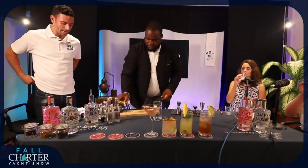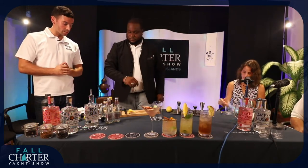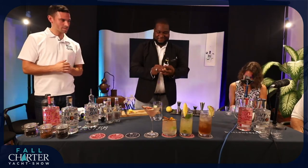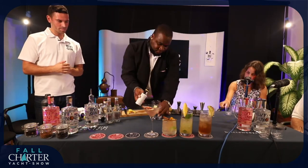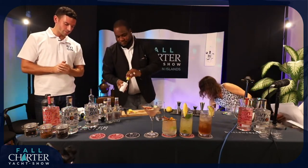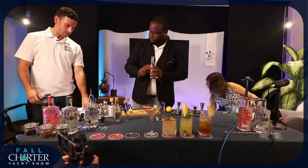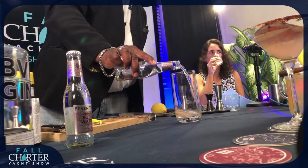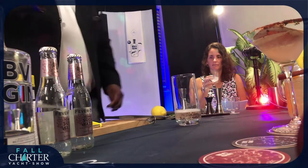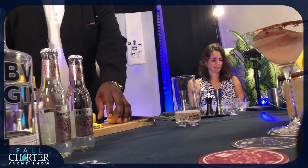The next one we actually have is the Caribbean Tom Collins. The recipe states two dashes of Angostura bitters, four ounces of Fever Tree soda water, half an ounce of fresh lemon juice, half an ounce of organic simple syrup, and 1.5 ounces of BVI gin. The instructions say to add the lemon juice, the syrup, the bitters, and the gin all together into a tall glass with ice.